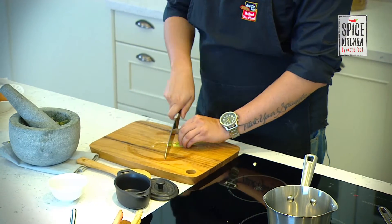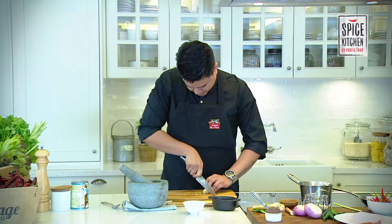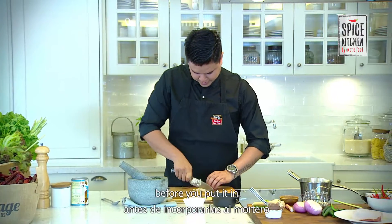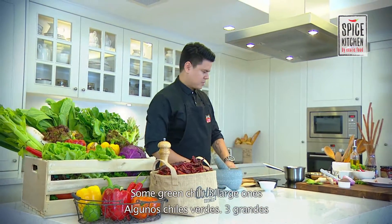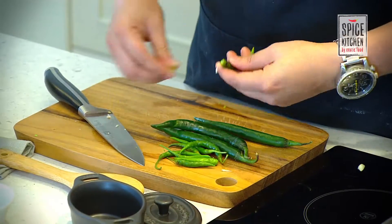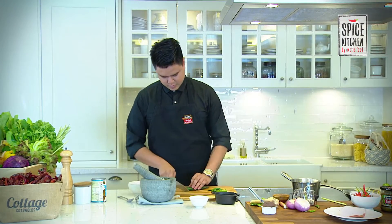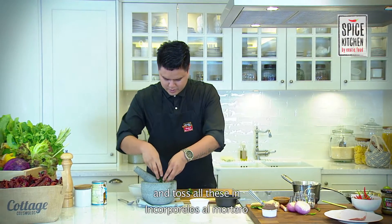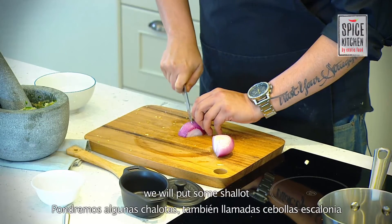Add half and half, put it in. We have some galangal root — you want to give it a good chop first before you put it in. Then add some green chilies — three large ones and about eight bird's eye chilies. Toss all this in and give it another grind, then put in some shallots.